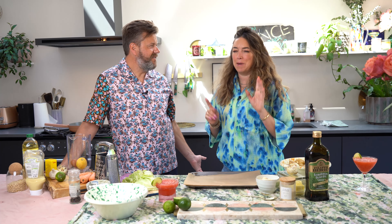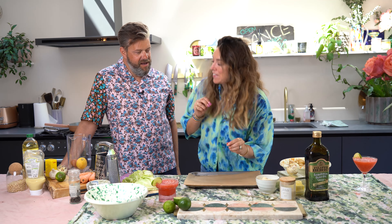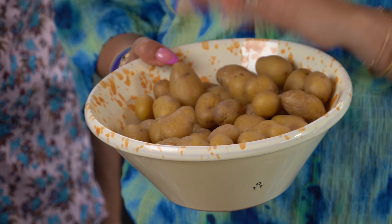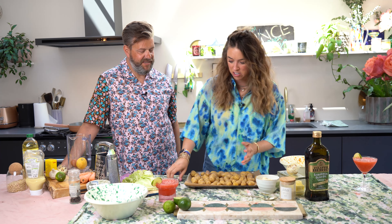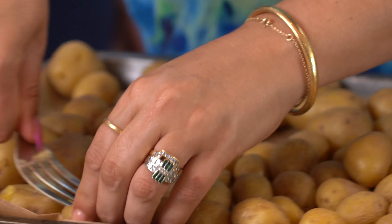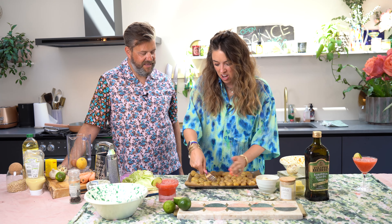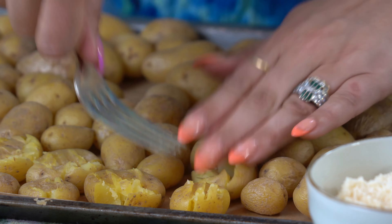The classic side at a barbecue when it comes to potatoes is usually a potato salad, isn't it? It's a little bit boring. I do make a good one, but this is a showstopper. I'm literally going to be scraping the parmesan off at the end. I've got some new potatoes I've already boiled and I'm just going to put them onto a baking tray, then take a fork and squash them. It's as simple as that — don't worry about it being neat.